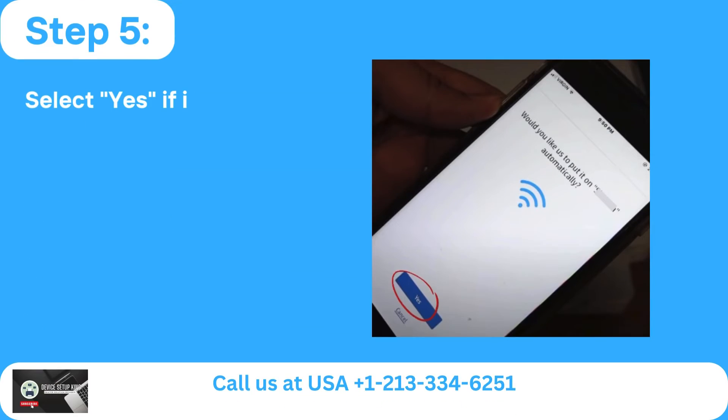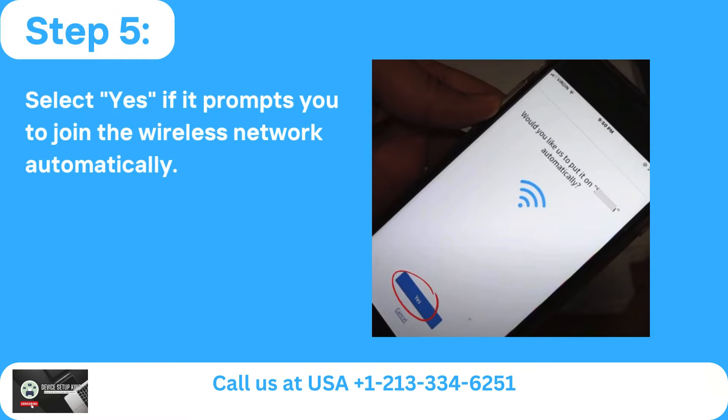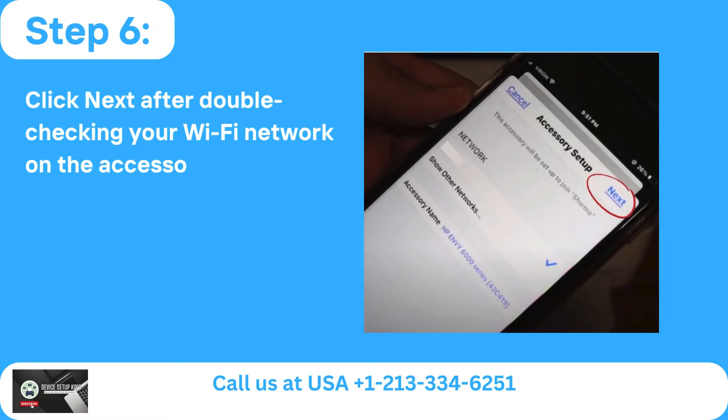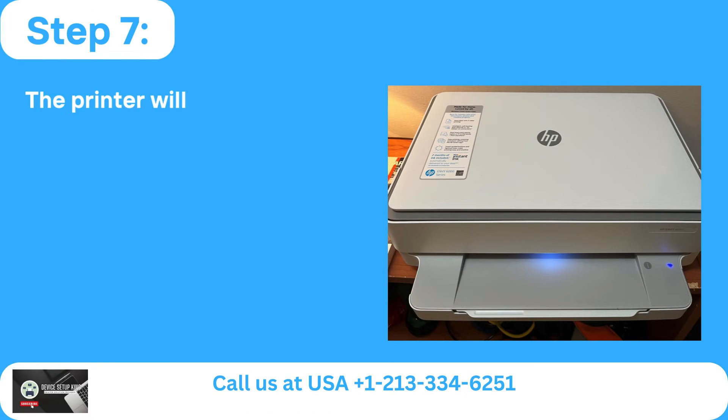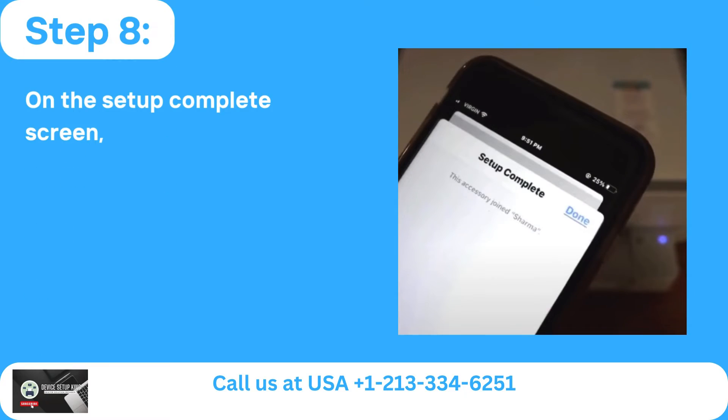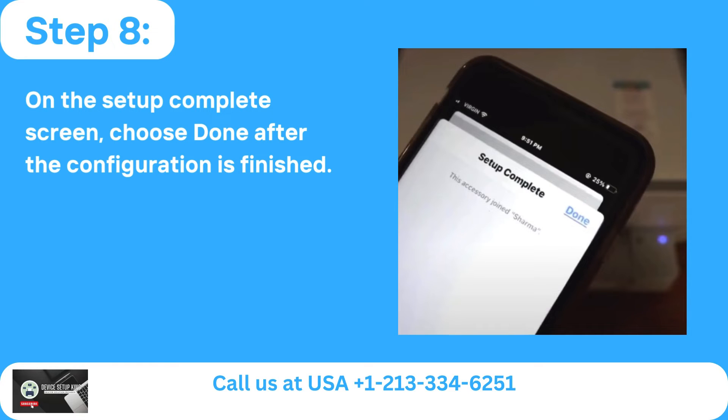Step 5: Select Yes if it prompts you to join the wireless network automatically. Step 6: Click Next after double-checking your Wi-Fi network on the Accessory Setup page. Step 7: The printer will initiate a wireless network connection. Step 8: On the Setup Complete screen, choose Done after the configuration is finished.